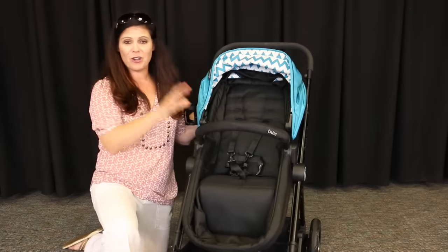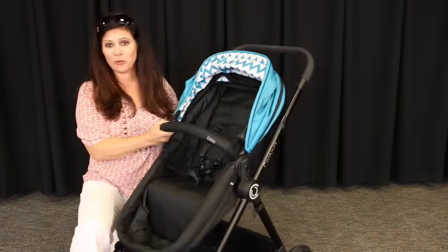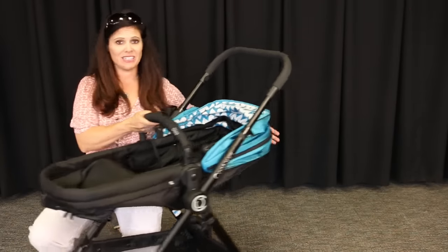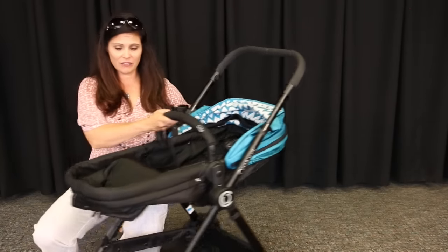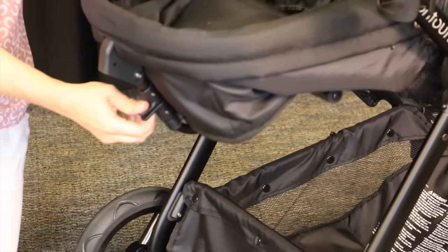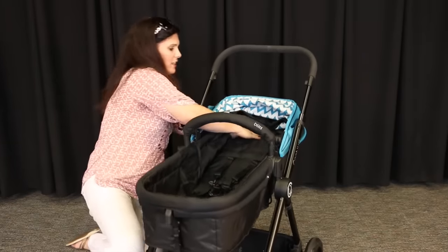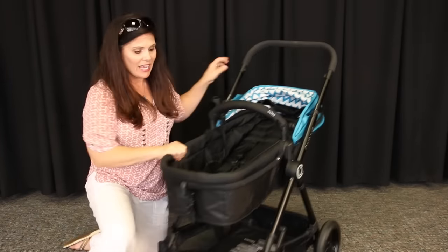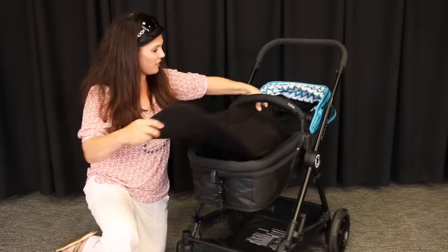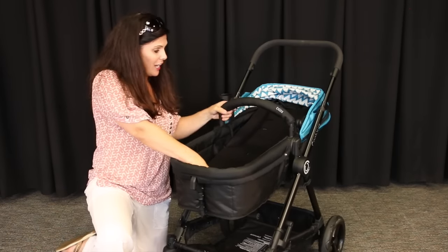Now let me show you how this seat transforms to a bassinet environment. This makes it newborn ready and I really love this feature. All you have to do is recline your seat all the way — it's very easy to do with a one-handed lever right here. Then there are two pieces you're gonna squeeze, which flattens it out. Push this down back here a little bit just to make sure it's all the way back. It also comes with an extra pad that you can put right in the seat and thread the five-point harness through, just to give a little extra cushion when it is in carry-cot mode.